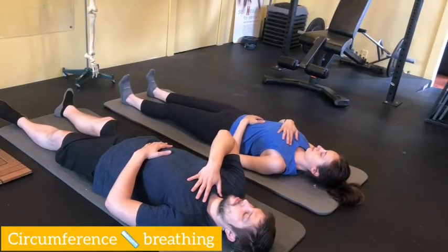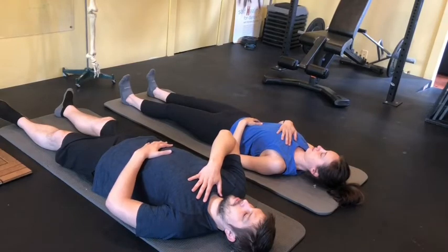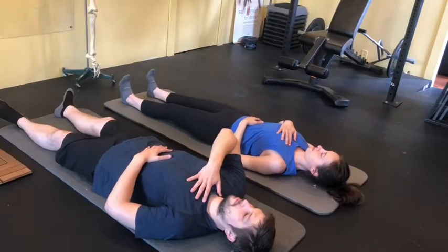We are doing the high-low or chest-belly screen in a supine, or lying-on-the-back, position. Being horizontal is a lot less aggressive than vertical with this, so let's see if anything changes. Emily, since you were the one with the minimal dysfunction — I'm finding it much easier to breathe from my belly. Yeah, that makes sense.